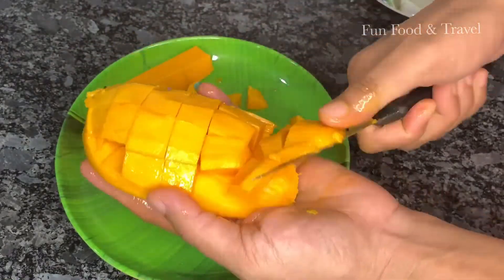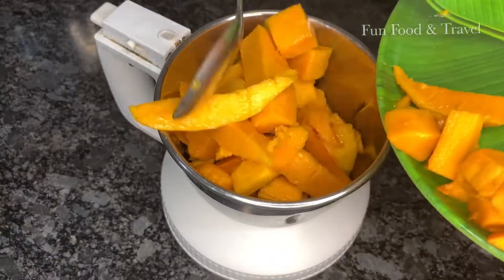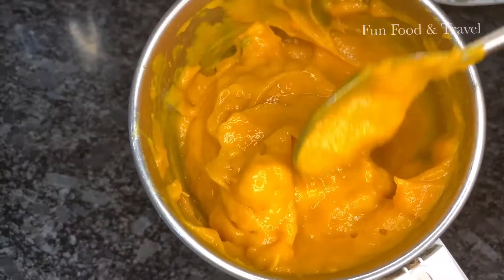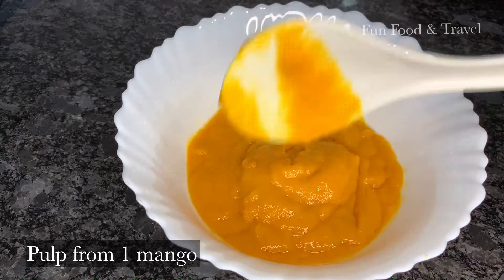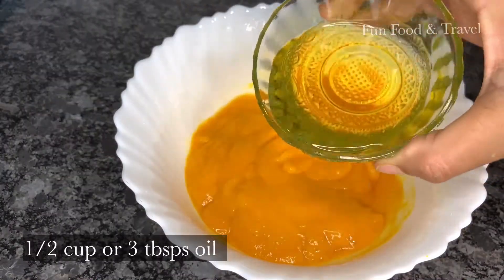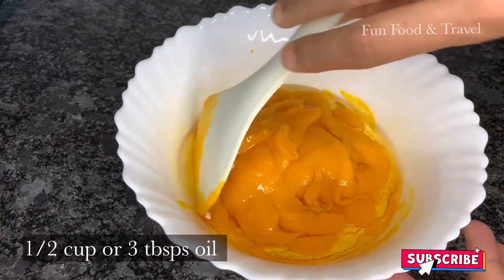Take a ripe mango, peel and chop into pieces and make a puree using a mixer grinder. Take a large bowl and add the mango puree in it. Now let's add ½ cup oil to the mango pulp and mix well.